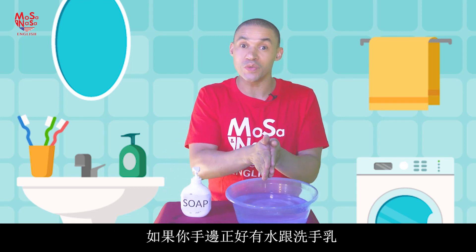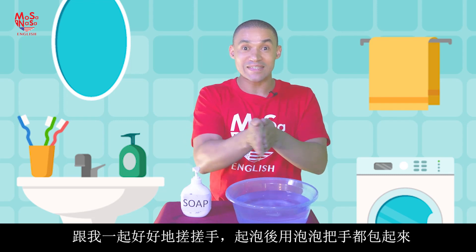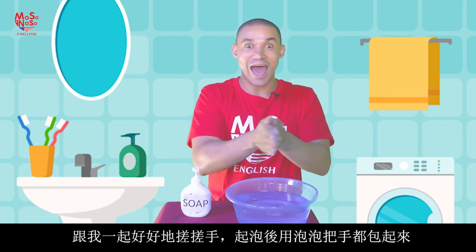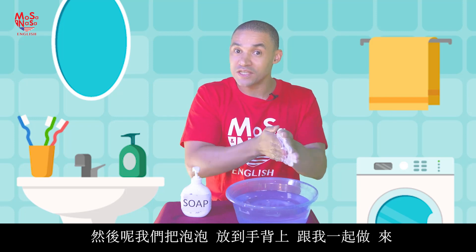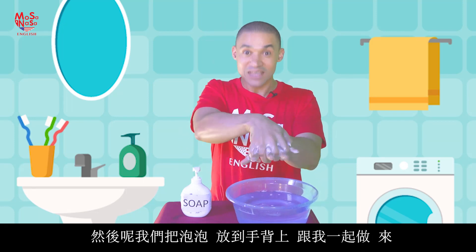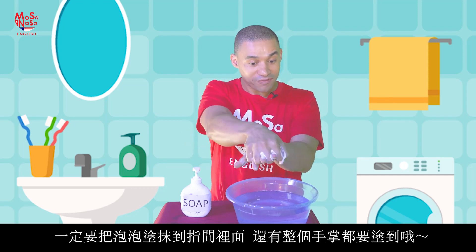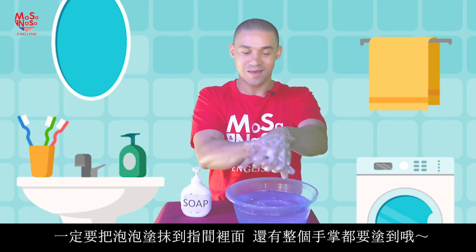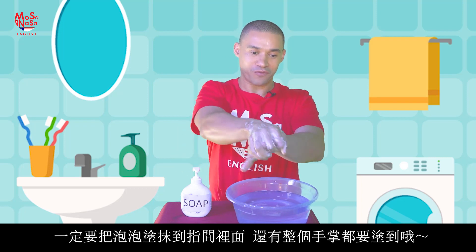First part — and I want you to do it with me if you have water and soap with you. Rub your hands together and get a nice soapy lather up like this. Now we want to spread the soap on the top of our hands. See how we spread the soap in between our fingers and over the palm of our hands. Make sure the soap goes everywhere.